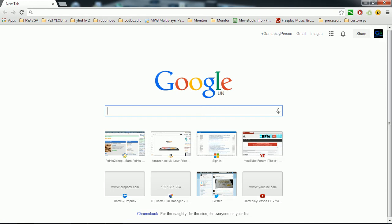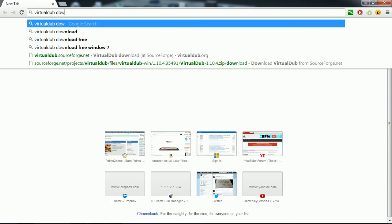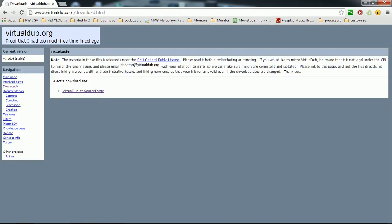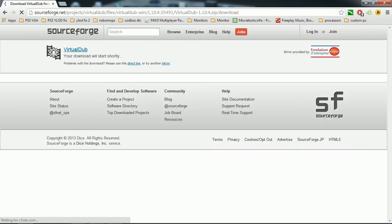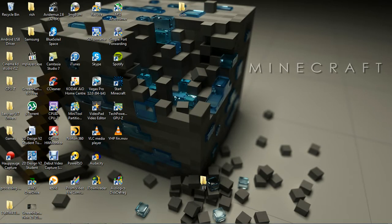First thing you're going to want to do is go to Google and type in 'VirtualDub download', because that's what you're going to download. It's good for getting good quality out of it. You're going to want to go to the VirtualDub download and download v1.10 — whatever the latest version is — click that and it should download. It will say your download will start in 5 seconds. I already have it so I don't need to download it.